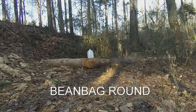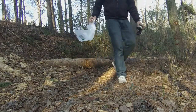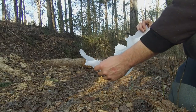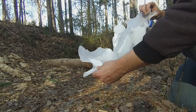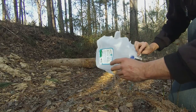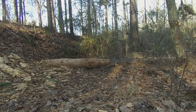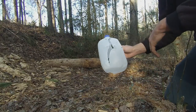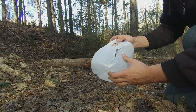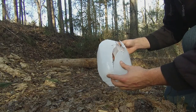Made beanbag round — this simply destroyed it. Completely splayed it in half. You can see a couple of the pellets in there. I don't think this would qualify as a less lethal round by any means. Looks like it just went straight in and out. Not nearly as much damage as the beanbag round, but still very lethal.